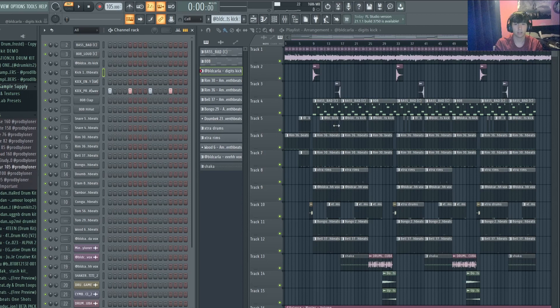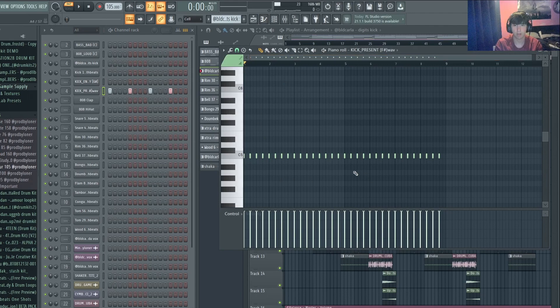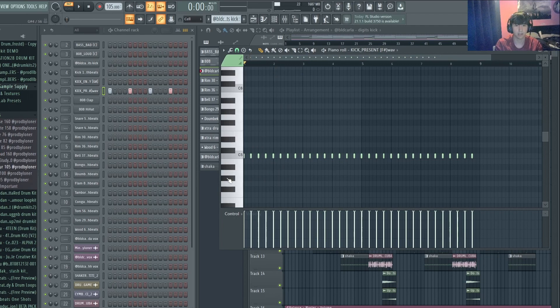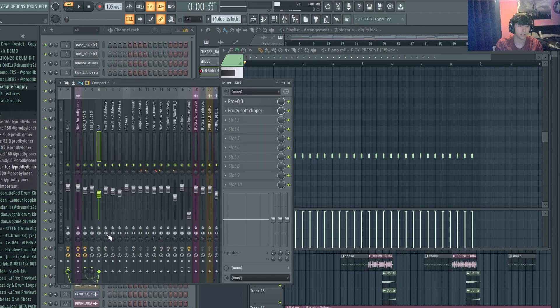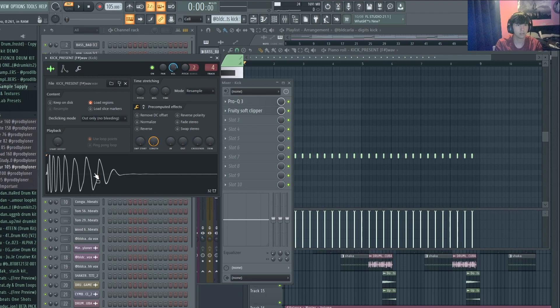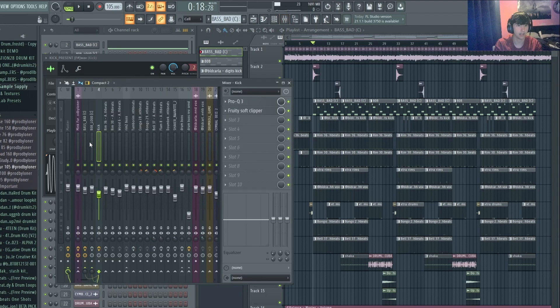Now the drums — starting with the kick. It's a four-step pattern that you hear in a lot of afrobeat songs, like a four-on-the-floor thing, and it works really well in this genre. It's got an EQ taking some highs out and a soft clipper so it's punchy. It took me a while to find the right kick but this one is quite punchy and worked well with the bass.